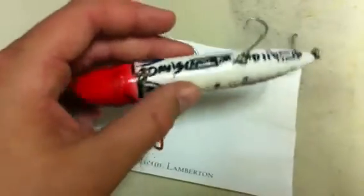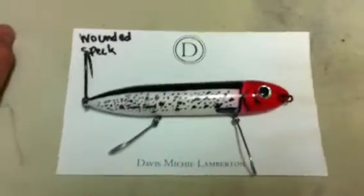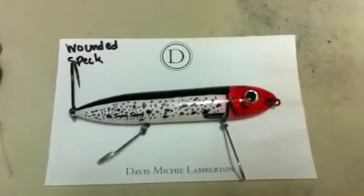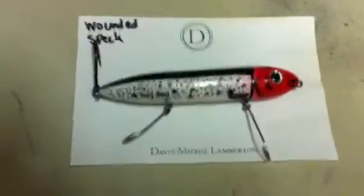I really like throwing this color early morning. It works good pretty much because it makes so much noise that the color might not matter as much, but whatever. Good way to spend 20 or 30 minutes.